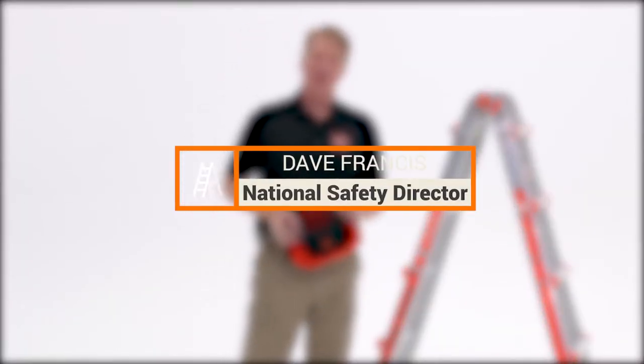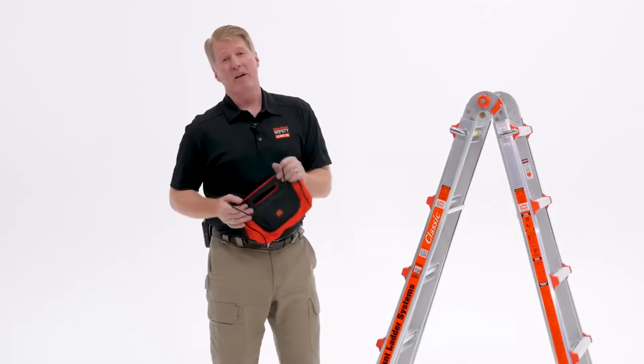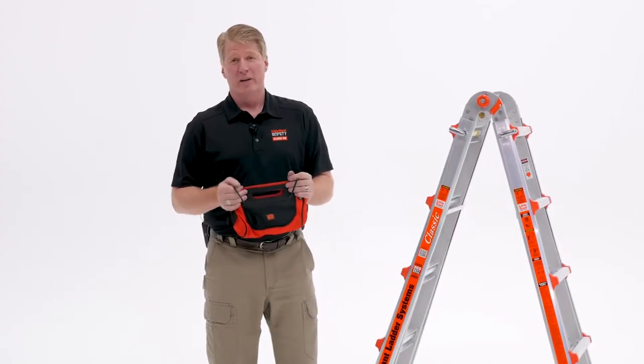Hi, I'm Dave Francis, National Safety Director for Little Giant Ladders. I want to take a minute to talk about one of our accessories called the Cargo Hold.